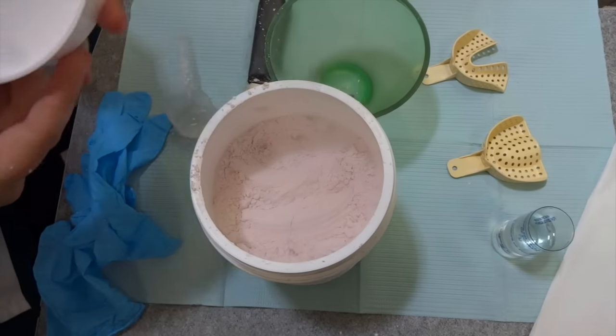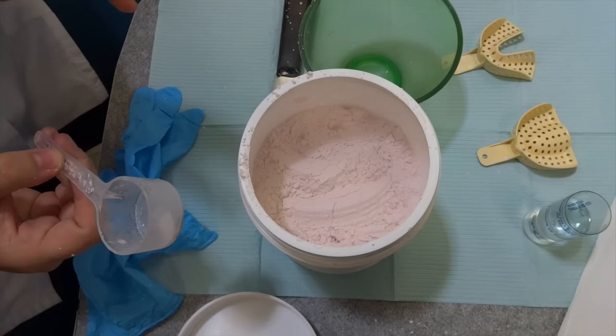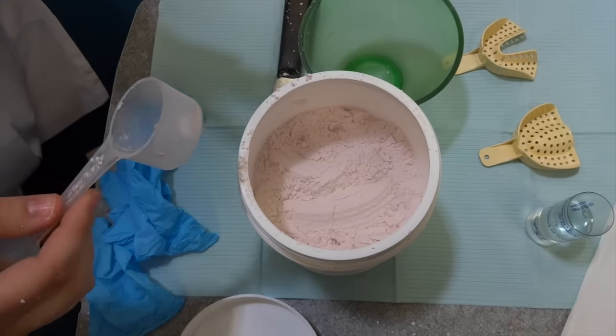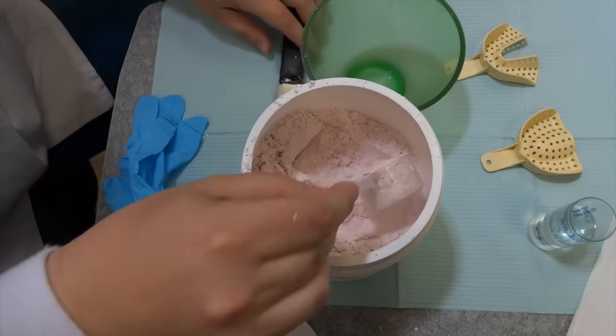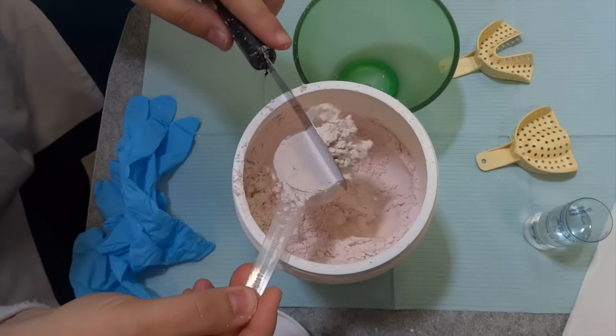The next thing you want to do is always make sure you use the scoop that comes with it. A lot of hygienists and assistants just go off what they feel is right, but that honestly will make sure your mix is not right. So always use your correct scoops and your water container.